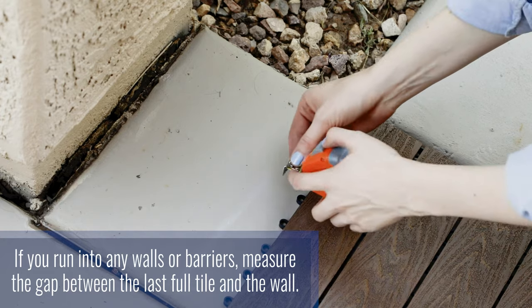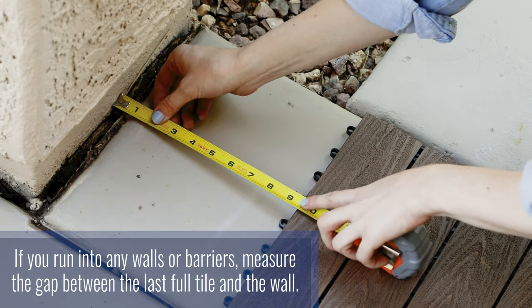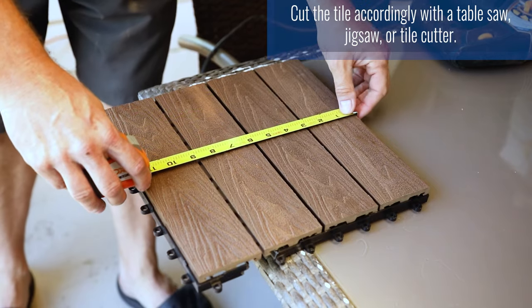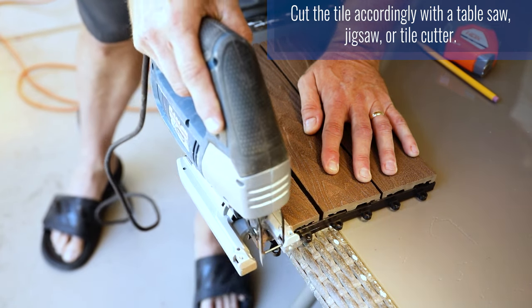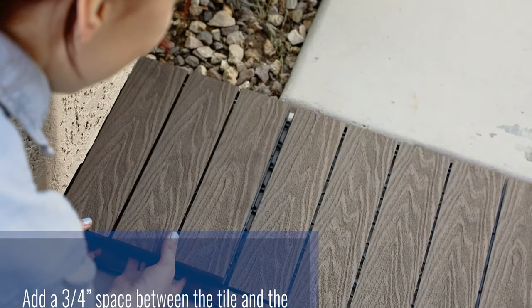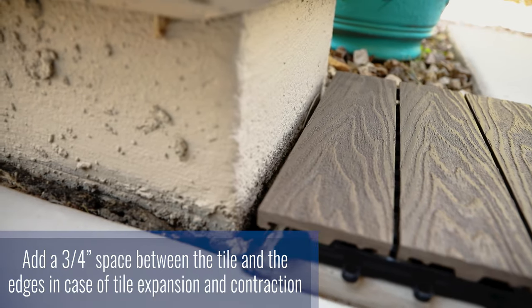If you run into any walls or barriers, measure the gap between the last full tile and the wall. Then cut the tile accordingly with a table saw, jigsaw, or tile cutter. When doing so, be sure to add a ¾ inch space between the tile and the edges in case of tile expansion or contraction.